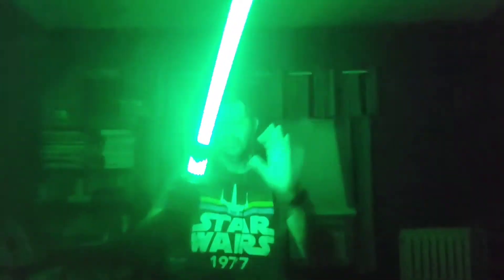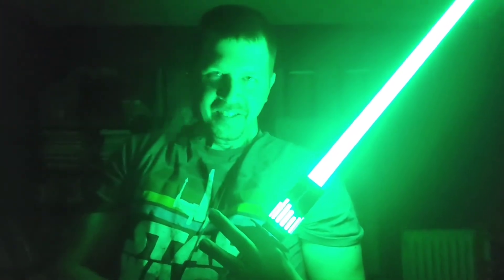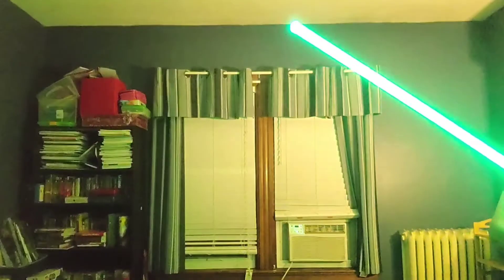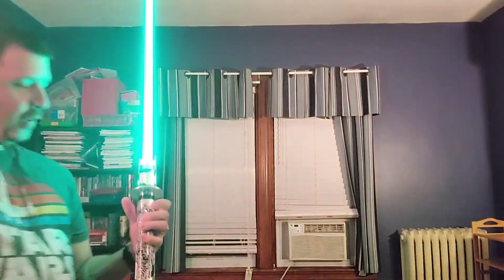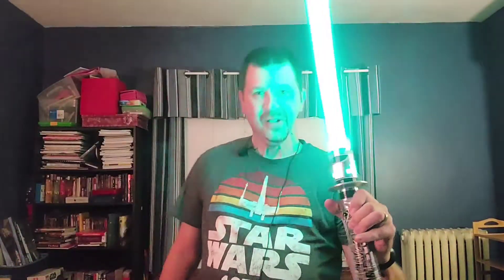There we go. Yeah, I like this one — you can tell. I've never been able to do the Obi-Wan, so I just kind of do my own thing when it comes to the swinging.